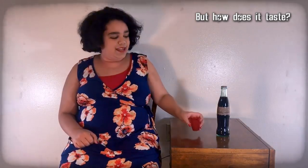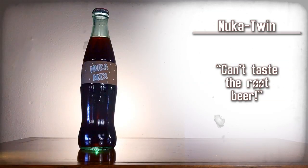That's really good. It's super sweet, and I can't really taste the root beer that much. That's really good, actually. Nuka-Twin — can't taste the root beer.